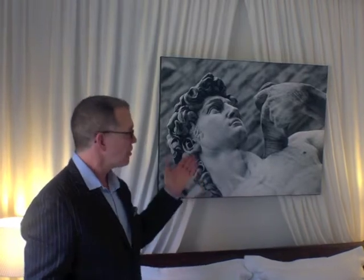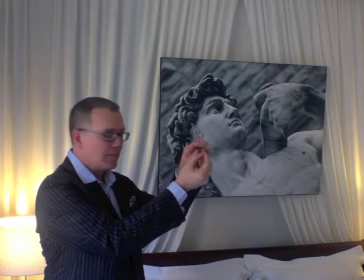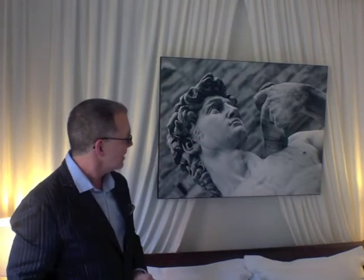I wanted to do something really dramatic for the headboard area. I chose this poster, which is a photograph of the statue of David. It's meant to hang vertically, but I wanted to hang it horizontally. My only issue was it had to hang out farther than the fabric hanging from the ceiling. I took a 4-inch L-bracket and simply mounted it to the back of the wall, then took a small screw and inserted it in the front hole of the L-bracket. It keeps the picture wire and frame from falling forward. It looks as though the poster is hanging in midair.